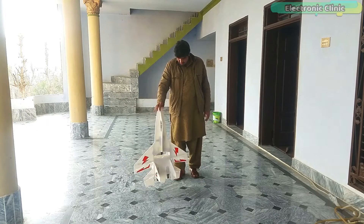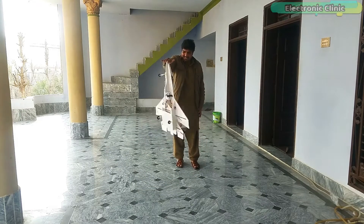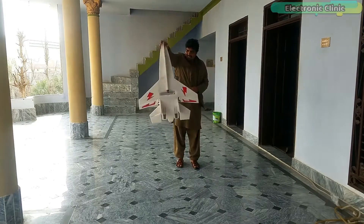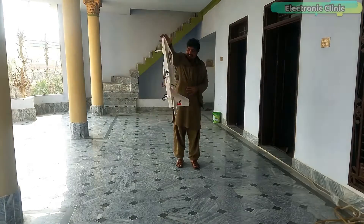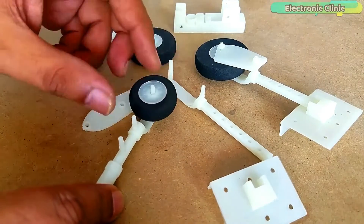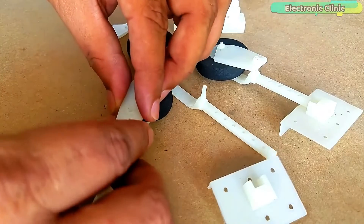The components and tools used in making this RC jet plane can be purchased from Amazon — purchase links are given in the description. The building part is quite simple as it's a ready-made template, so sit back and enjoy the music.